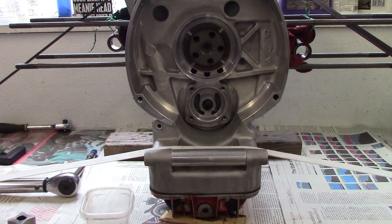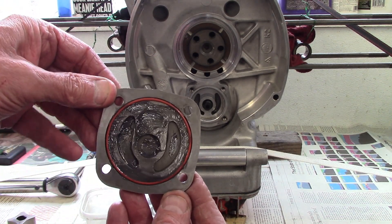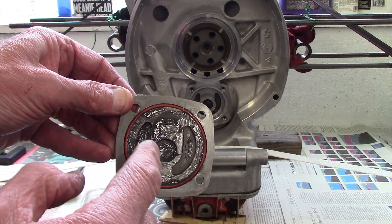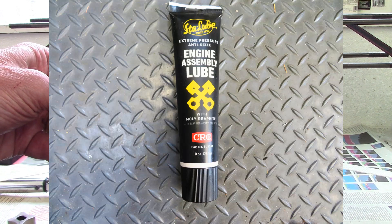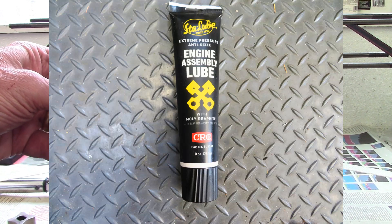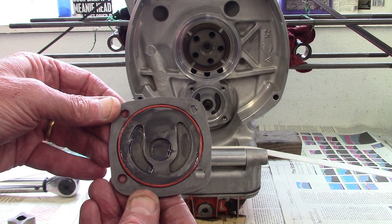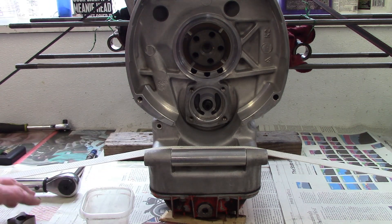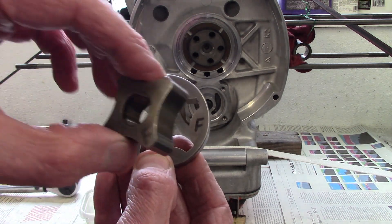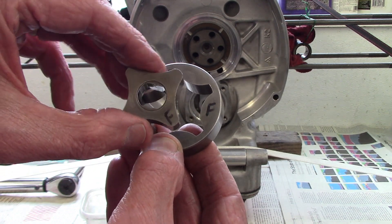I'm ready to install the oil pump. I put a new O-ring in the oil pump front cover and apply engine assembly lube with moly graphite — I want the parts in the oil pump to be lubricated before the oil flows so there's no abnormal wear. I've got it on the cover, and then before I install the outer and inner rotors, I'll coat them in that same engine assembly lube.